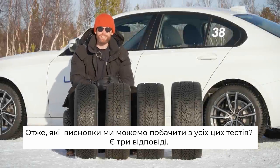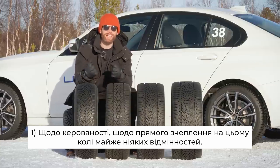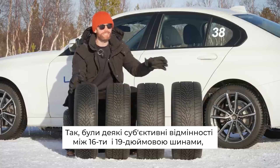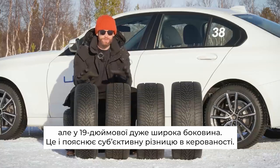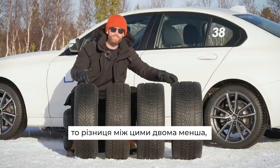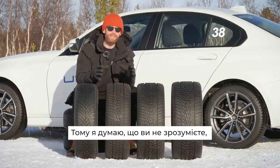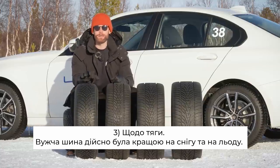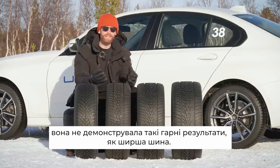So what can we learn from all this testing? I think there are three key takeaways. In terms of handling — outright grip around the handling lap — there was almost nothing in it. Yes, there were some subjective differences between the 16-inch and the 19-inch, but that's largely down to the very different sidewall height giving you that subjective handling difference. In terms of outright performance, the difference between these tyre widths was less than the gap between a very good winter tyre and just a good winter tyre — so you can't really decide a width is better for handling. In terms of traction, the narrower tyre definitely seemed a little better on both snow and ice, but in braking — essentially reverse traction — it didn't quite live up to the wider tyres.